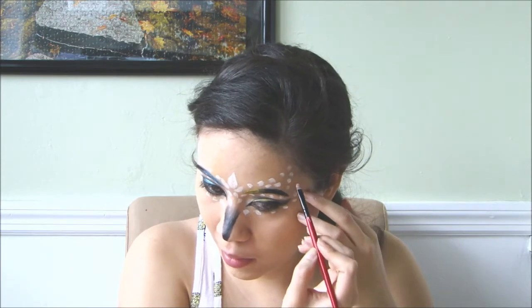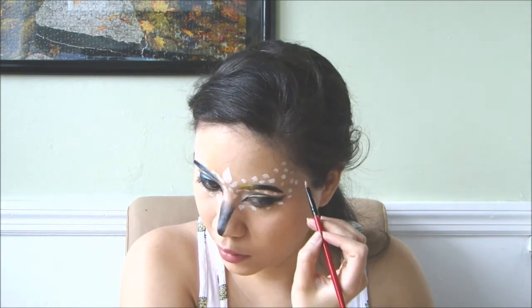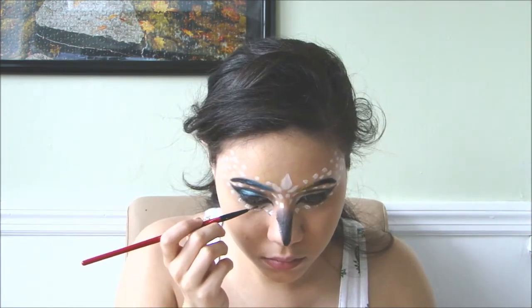I didn't go overboard with the owl because I wanted more glam, but if you want more owl, feel free to paint your whole face white and glue in some white feathers.